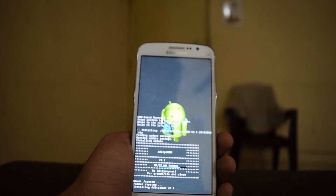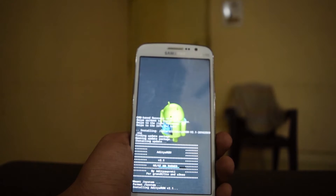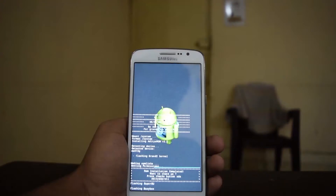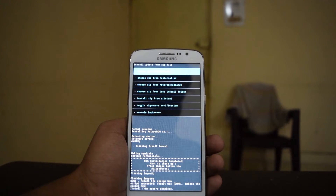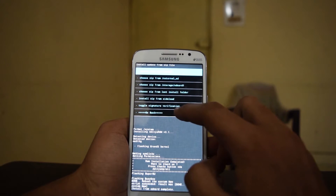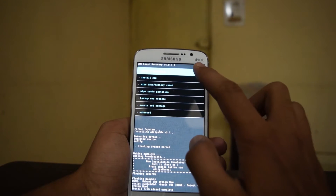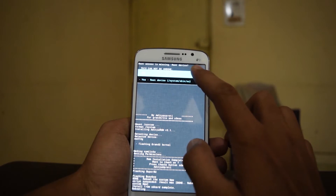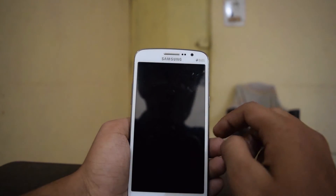It will take some time to install, so don't worry. We are about to finish flashing the ROM. There is no need to flash additional files like the GApps ZIP because the ROM ZIP itself includes all the Google apps and required files.